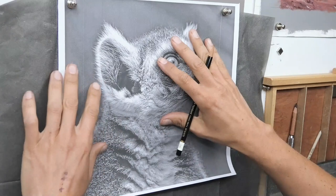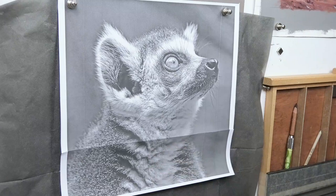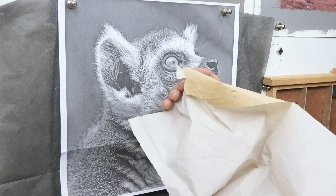For this drawing I'm using dark grey pastelmat and use my reference photo on top, black transfer paper. I've just turned the reference into black and white and used white transfer paper, so you're going to see me use both types and I'll show you why.